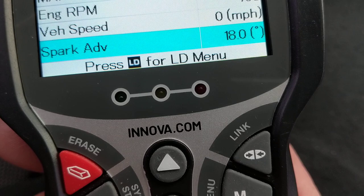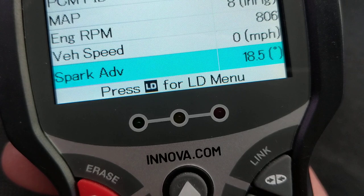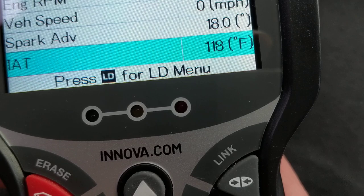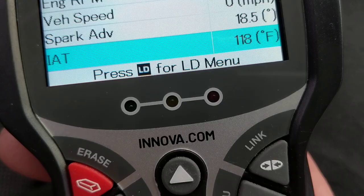Spark advance is also shown — you can advance or retard the spark, meaning when the piston goes up to top dead center, you can either increase or retard the spark before the piston reaches top dead center, depending on many factors like pre-ignition. Intake air temperature (IAT) is showing 118 degrees — that's a sensor measuring the temperature of the incoming air.